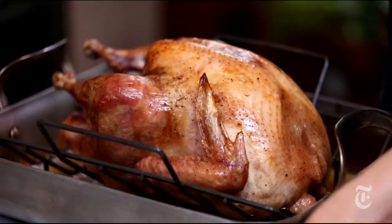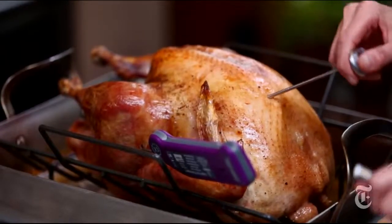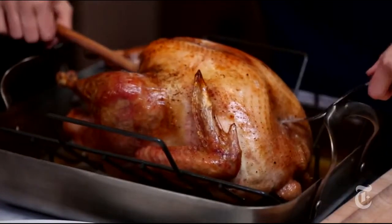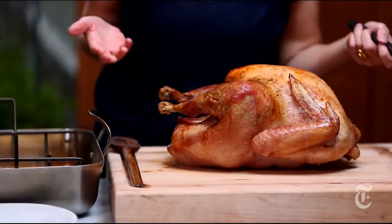Now I'm going to take its temperature just to make sure. I'm looking for 165 — that's your safe number, you want to hit 165. I do two thermometers and then check all over just to make sure it's evenly cooked. Great, we are where we want to be. Now I'm just going to take a nice sturdy wooden spoon, stick it right in the turkey cavity, tip, and move him over to the cutting board. Now he's ready to carve.